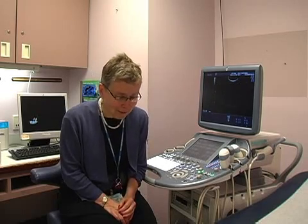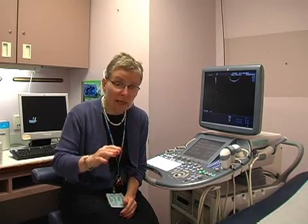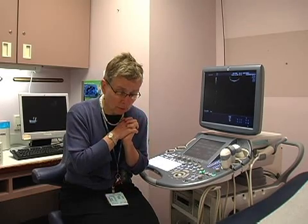Because the pregnant abdomen is a very large surface area, it's very important to use a sufficient amount of gel — and that's a lot of gel. You're going to need to have enough gel that no matter where you go on the abdomen, there is gel between the ultrasound probe and the patient's abdomen, because any air that gets into that interface is going to interfere with the quality of your image.